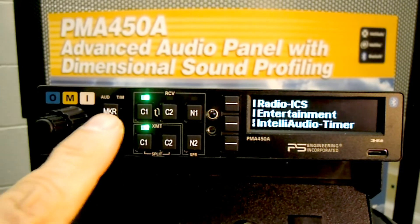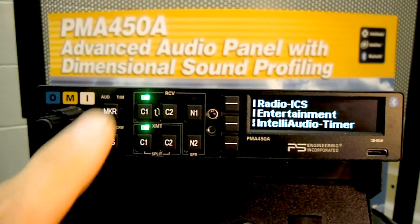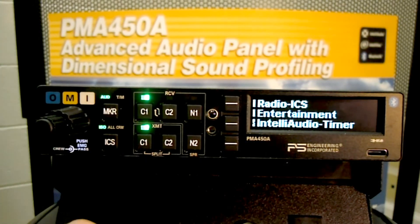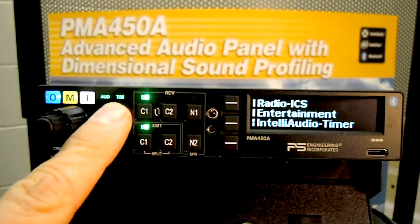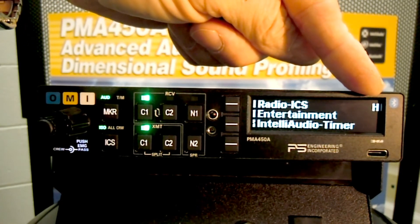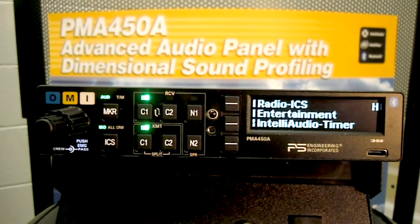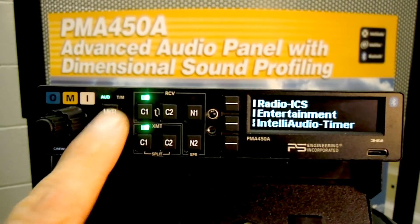The marker is controlled by the MKR button. By pressing and holding, you can test the marker. By pressing it for a short period of time, it turns the marker audio on and off. And by pressing it for a long period of time, you'll see that the H appeared on the display, indicating to the pilot that the marker is now in high sensitivity. To go back to the low sensitivity, you simply press and hold the MKR button.